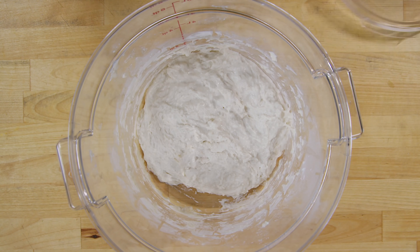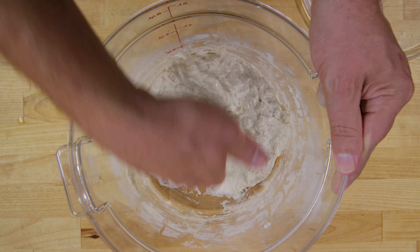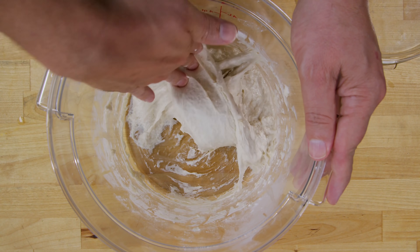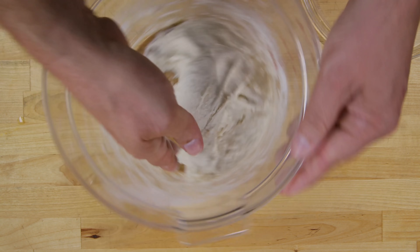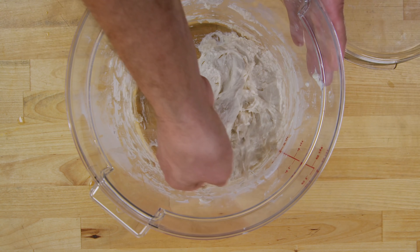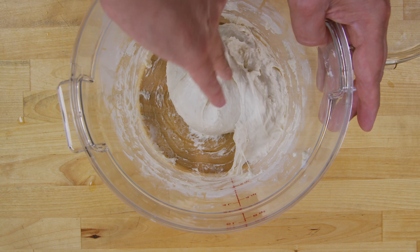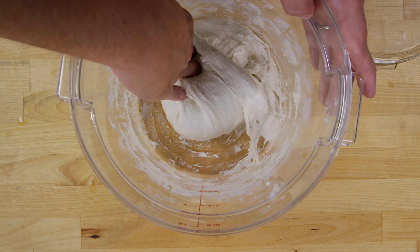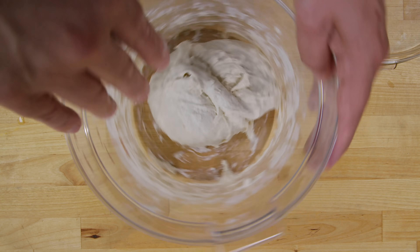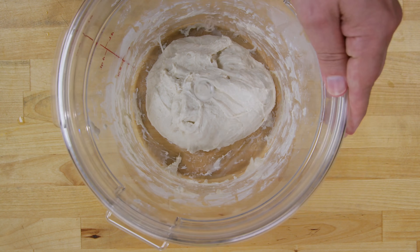Now it's time for the first fold, which is exactly what it sounds like. I've got a wet hand — you just grab and pull it over and fold it. Give it a little turn, grab some and fold it over. You're just grabbing from the bottom, folding it over the top, and just go around the bucket. You can see even at the end of the first fold how nice and smooth this dough starts to become. I'm going to put the lid back on and let it go for another 20 minutes and we'll do one more fold.